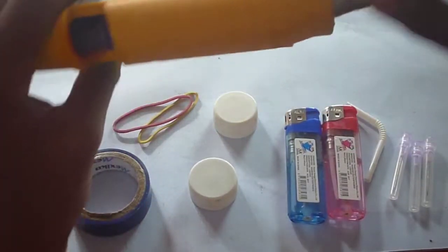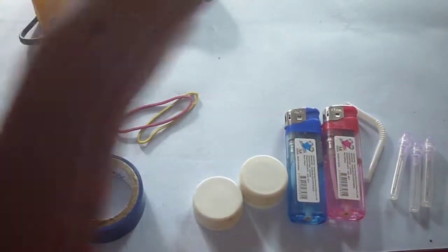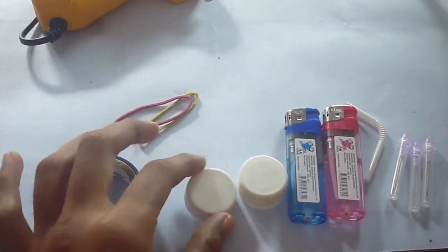Extra things which you require to make this fire system are a hot glue gun and a soldering iron. The soldering iron is used to put a hole inside the bottle cap.